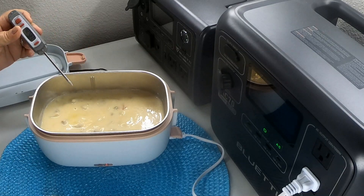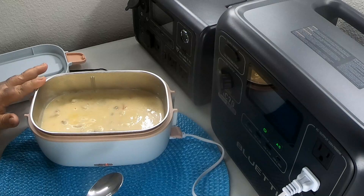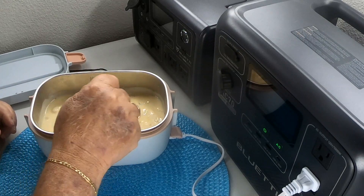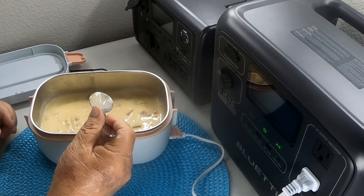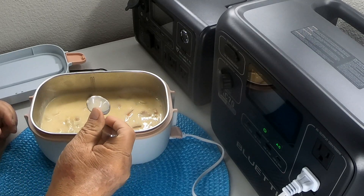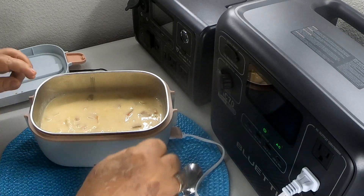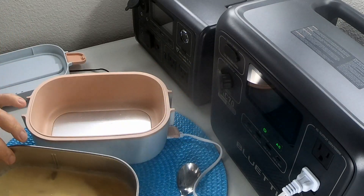I'm putting a food thermometer in here — the sandwich warmer has heated this soup up to about 140 degrees, which is a good temperature for eating. In my opinion it's safe to eat; the contents have been heated sufficiently.